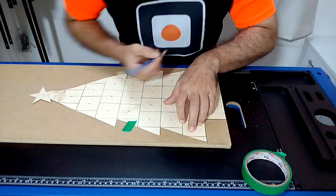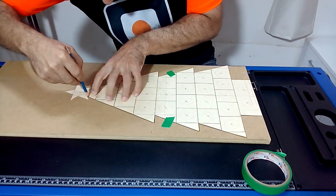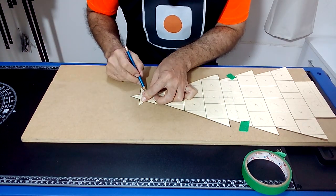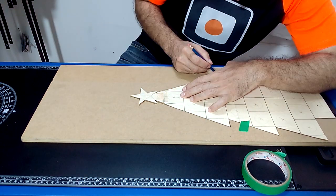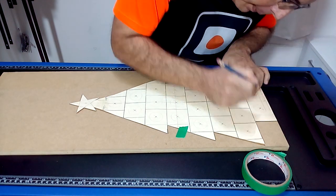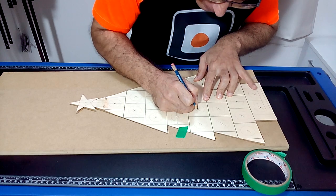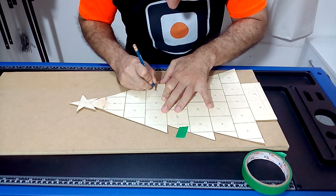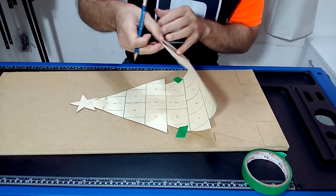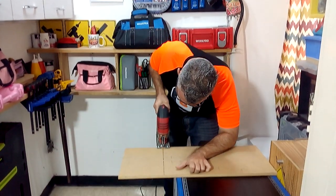You can do this project with a plywood board or like me, using MDF. You can also change its shape and size according to what you like best.